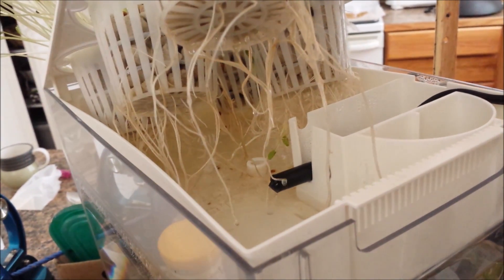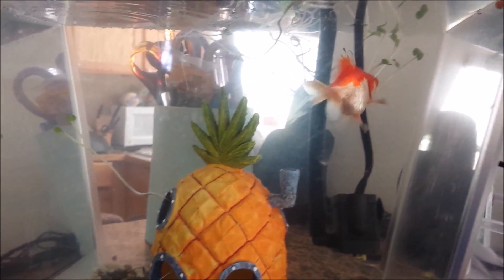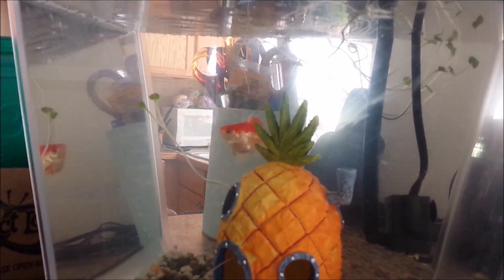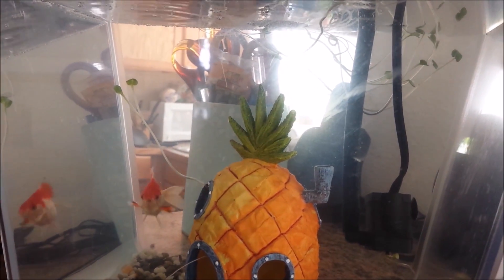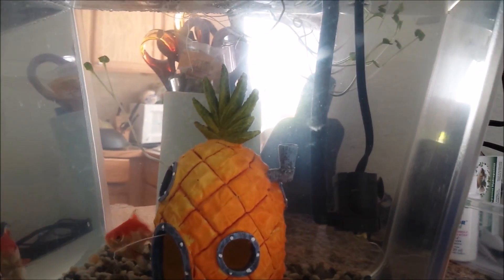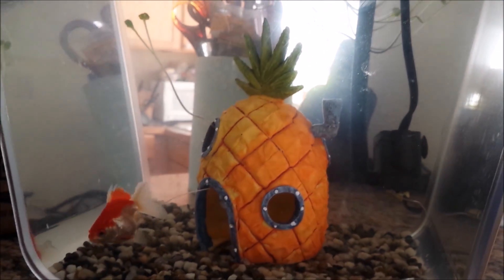Look at all those roots — it's pretty neat. I think the fish is doing really well. It's a three gallon fish tank and his name is Max. It looks like some of the seeds fell through, so we'll have to fish those sprouts out of the tank.